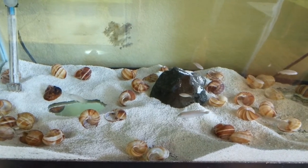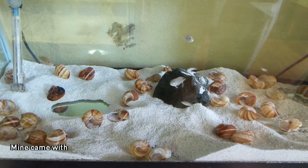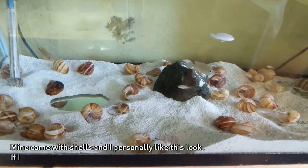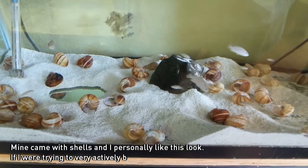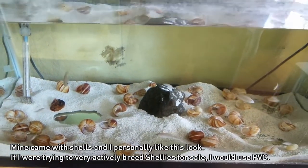It's all about aesthetics and personal choice. If you want the easy methodology for moving fish — especially if you're going to try and breed shellies as a profit-oriented fish — look at PVC. If you want something that looks more realistic to the bottom of Lake Tanganyika, use escargot shells. They're pretty cheap.